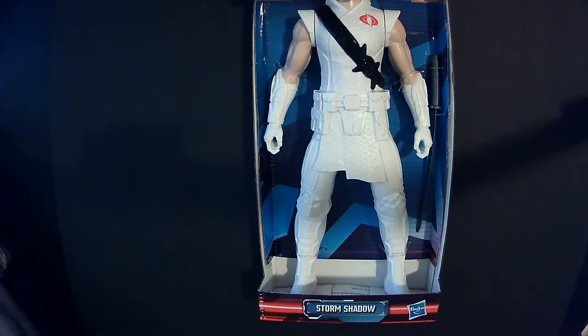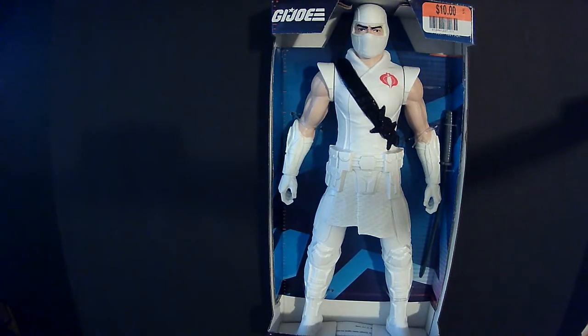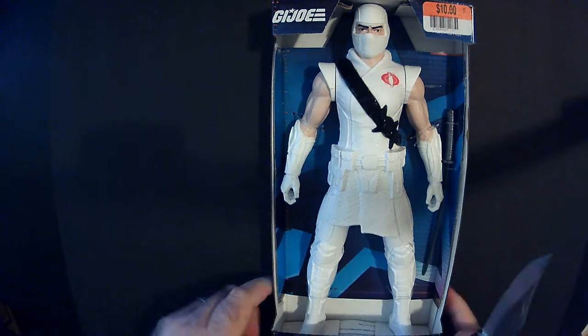Hey, welcome back. Today we're going to take a look at Storm Shadow. I picked up a big lot for 10 bucks at Big Lots — pretty cool, good size, kind of surprised to find them there so I grabbed them. Let's check them out. All right, Storm Shadow from Big Lots, Hasbro collection.